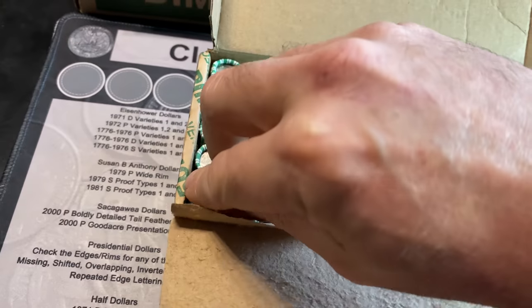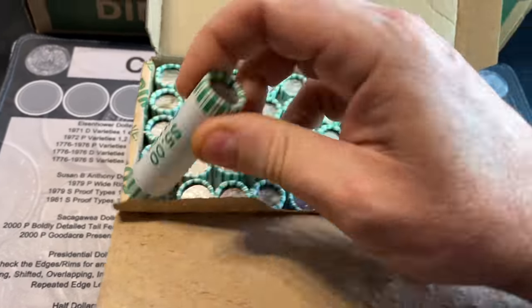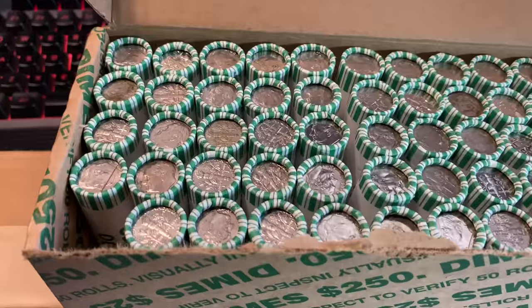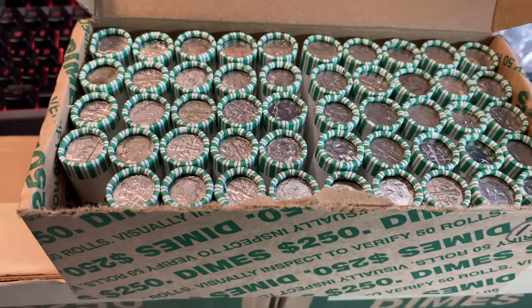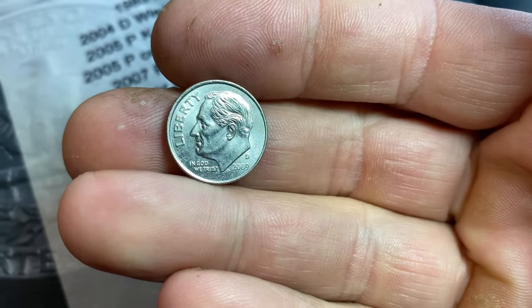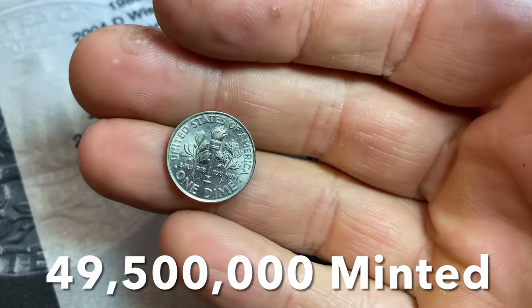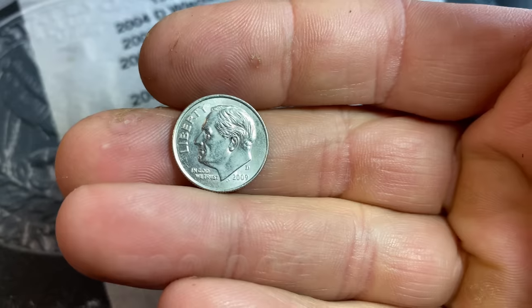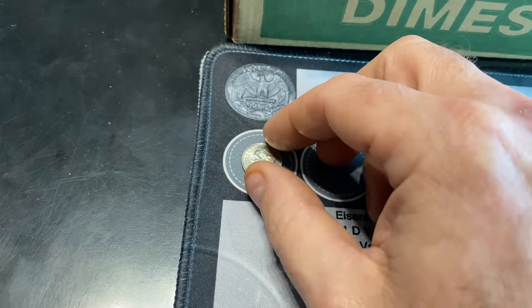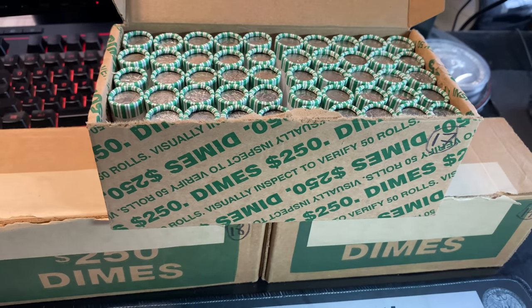We're going to get right to the hunt. I'm excited about this box, though not so excited about the tall boxes — they've been rough for me on dimes lately. Let me start cracking rolls, and if we find something worth mentioning, I'll bring you guys in. It didn't take long to have a find. It's not silver, but roll one — the fourth dime in is going to be a low-minted 2009 Denver dime. We haven't been seeing a lot of these lately, so I'll definitely take it and add it to the board.